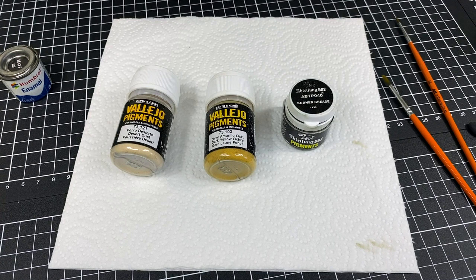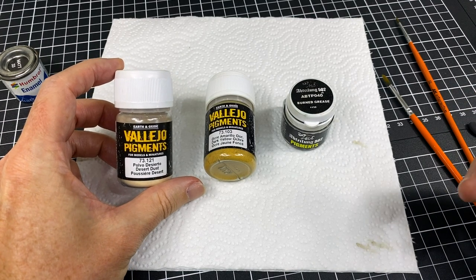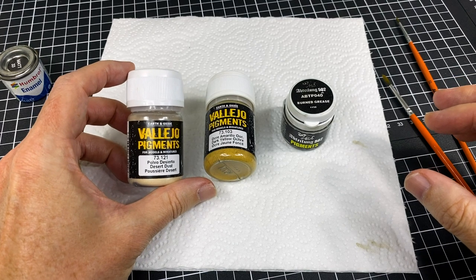Hello there, friends and welcome. Today I'd like to show you some techniques and my working with pigments. Now before we start, this is the very first time that I've done a tutorial that uses pigments, so I would like to make mention of some health and safety aspects.